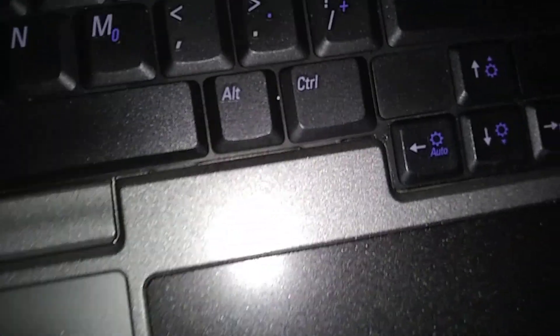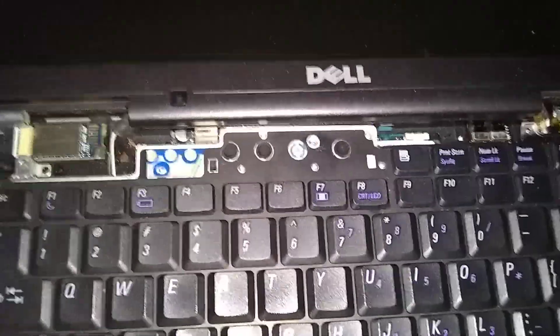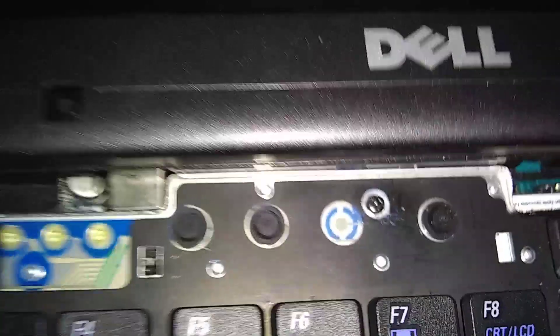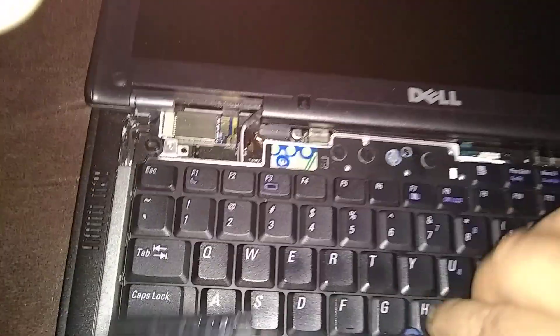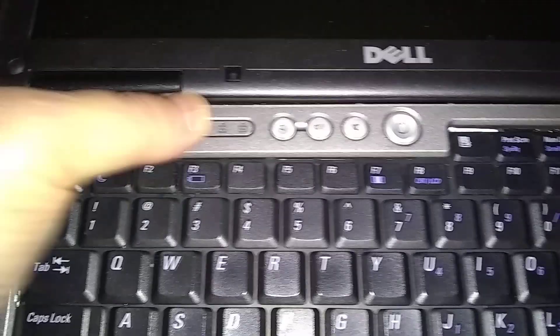Now put the bottom of the keyboard in first — slide it towards you, make sure all the notches are aligned, and lay it flat. Run the screws back in — the middle screw goes right here, and the other screws go in their spots too. Then grab the bezel, start on the left side, get the two notches underneath that black part, lay it flat, and finesse it across. You'll feel it locking in — and that's it, we're done.